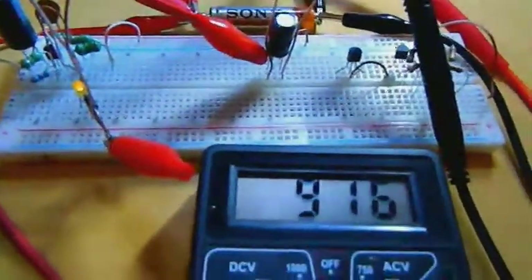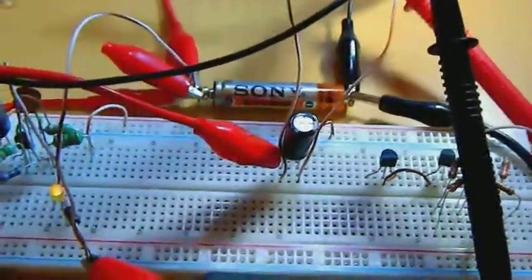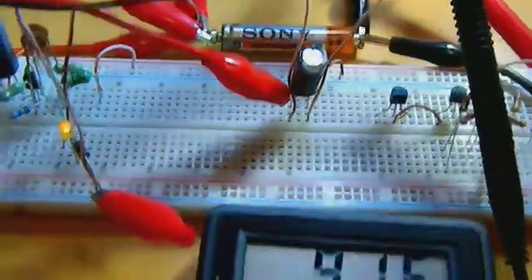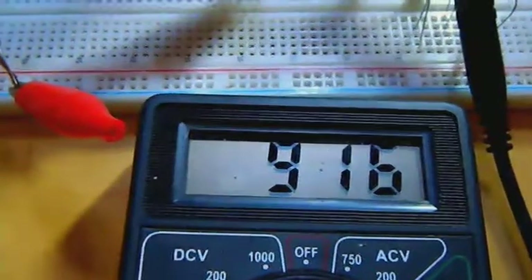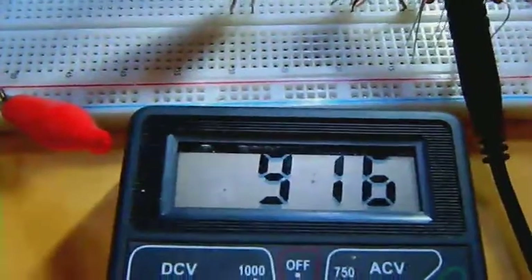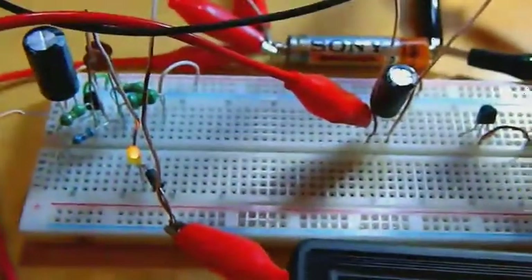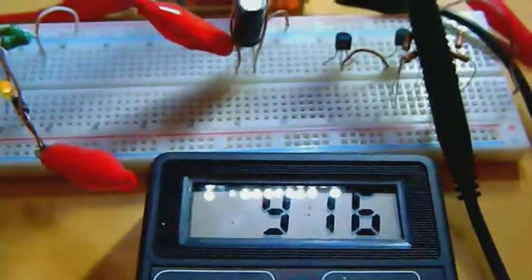The tests went fine with a rechargeable triple-A battery. This battery was dead and recovered — it was at 800 millivolts and is now at 916 millivolts, so I think that's fine for testing. The charge will just take more time.